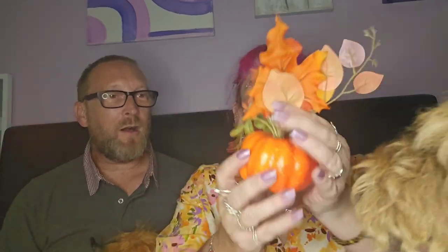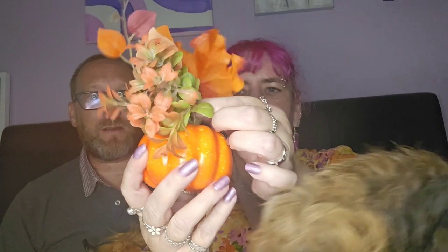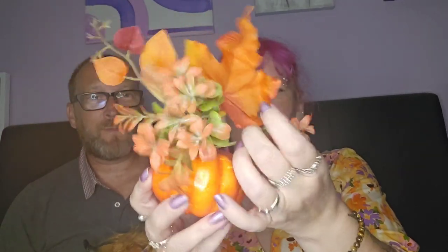I don't do much for Halloween or anything, but I have bought a few bits — just a few little odds and sods. I saw this and oh, that's so cute. It's a pumpkin with little flowers. So cute.